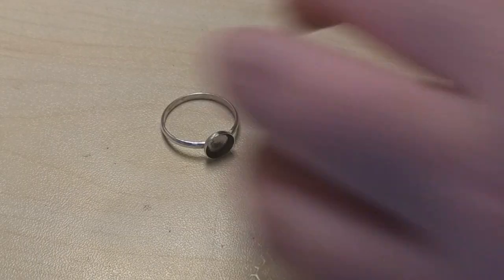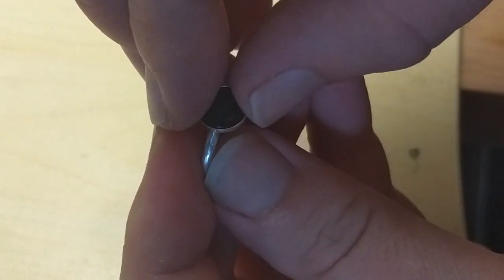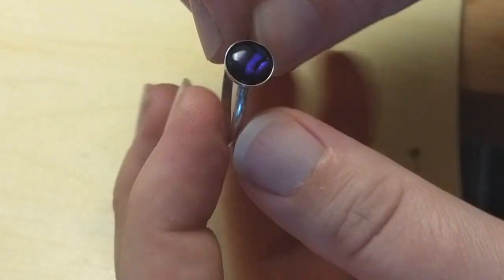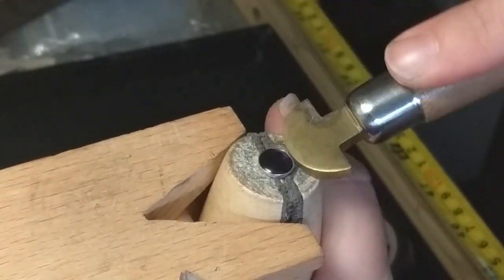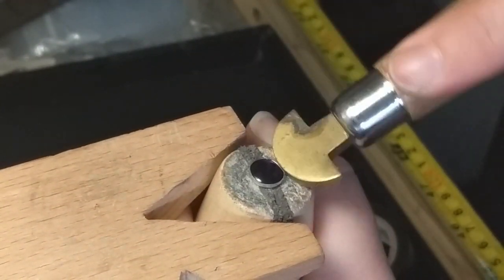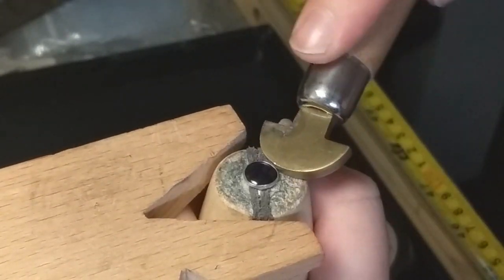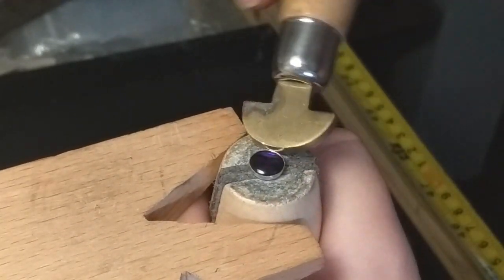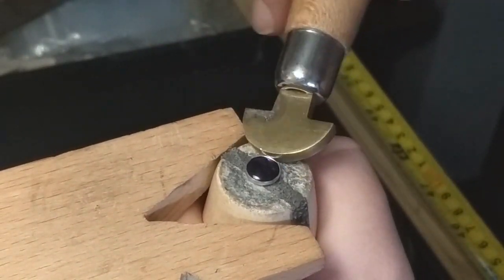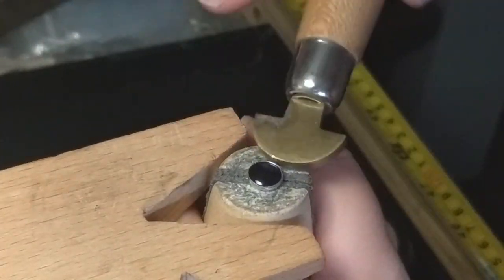Now it's time to set the cab you will be using into the bezel cup. I'm using an eight millimeter round purple shell cab. Place the ring back into the ring clamp and grab the brass bezel pusher. Start pushing the bezel around the cab alternating sides, then continue going around the bezel a few times until you are satisfied there are no gaps between the bezel and the stone.